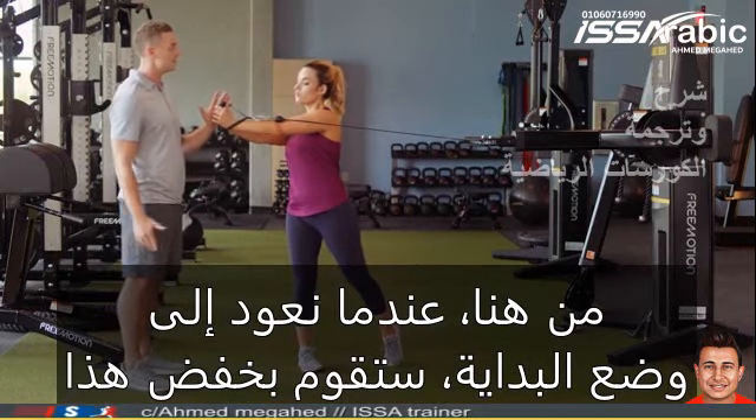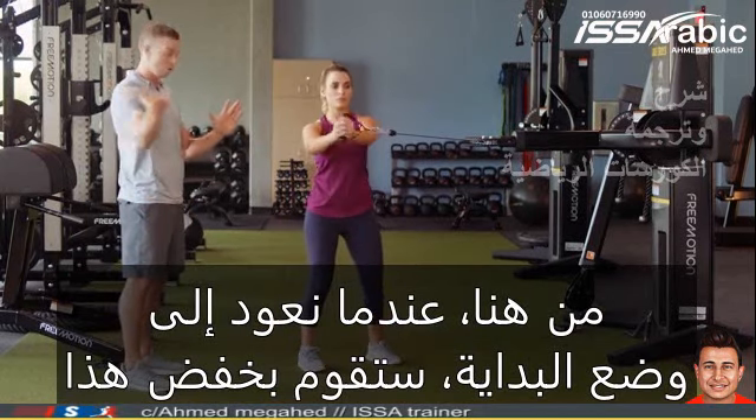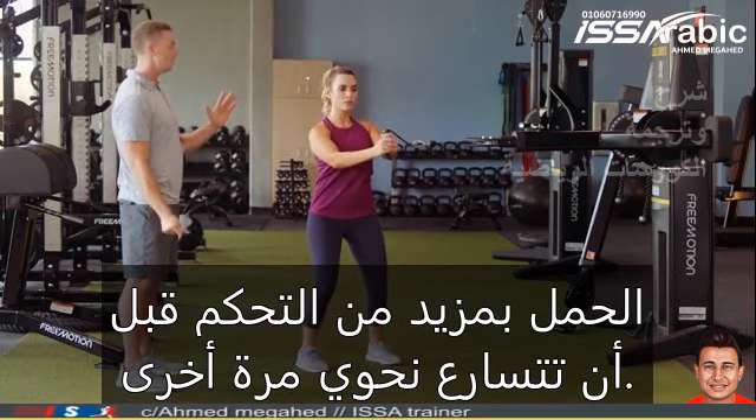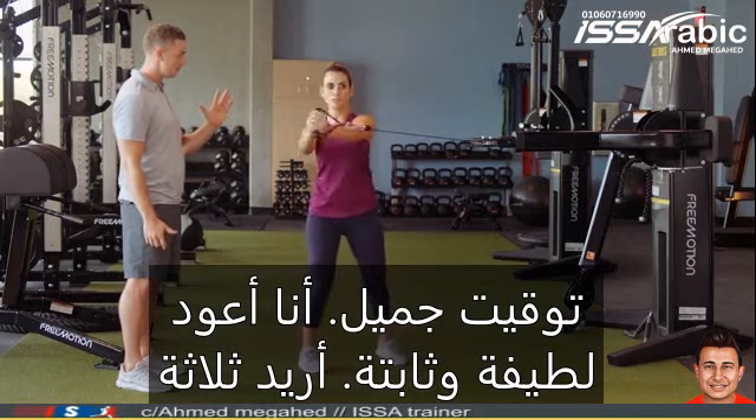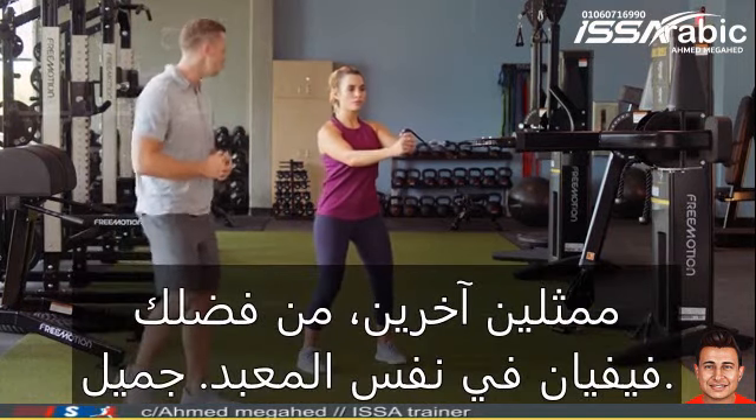From here, as we return back to that start position, she's going to lower that load with a little bit more control before accelerating out towards me again. Beautiful timing — bring it on back nice and steady. I'd like three more reps please, Vivian, at that same tempo.